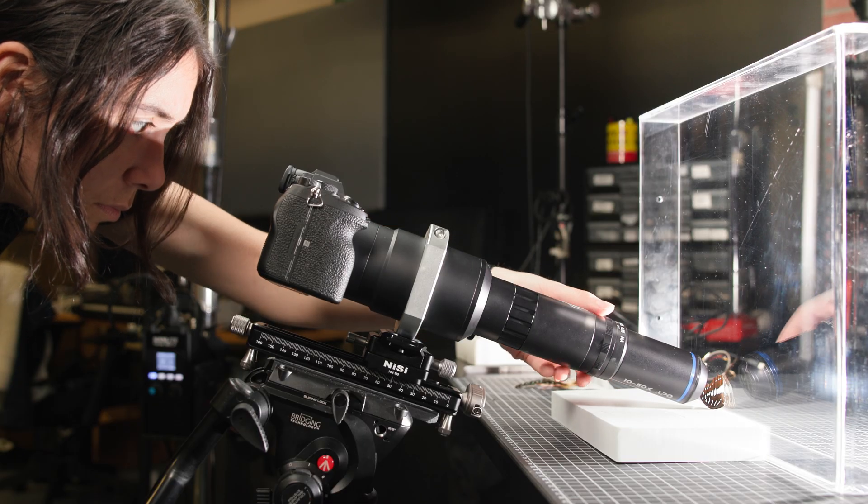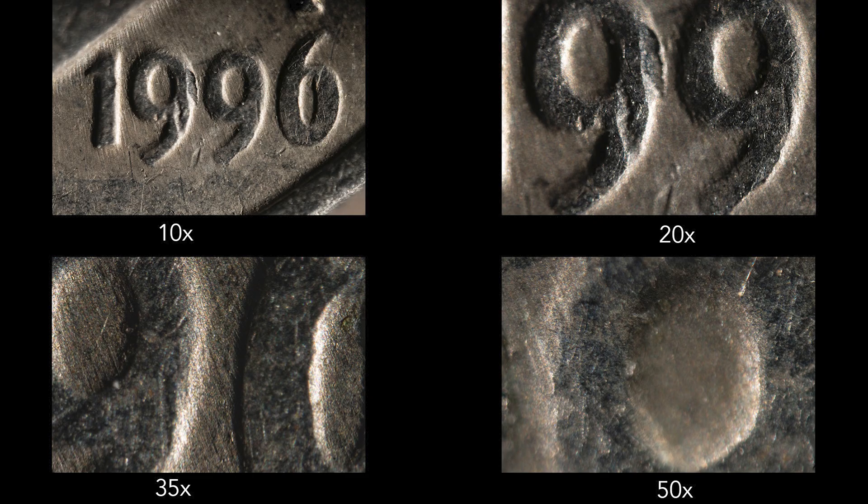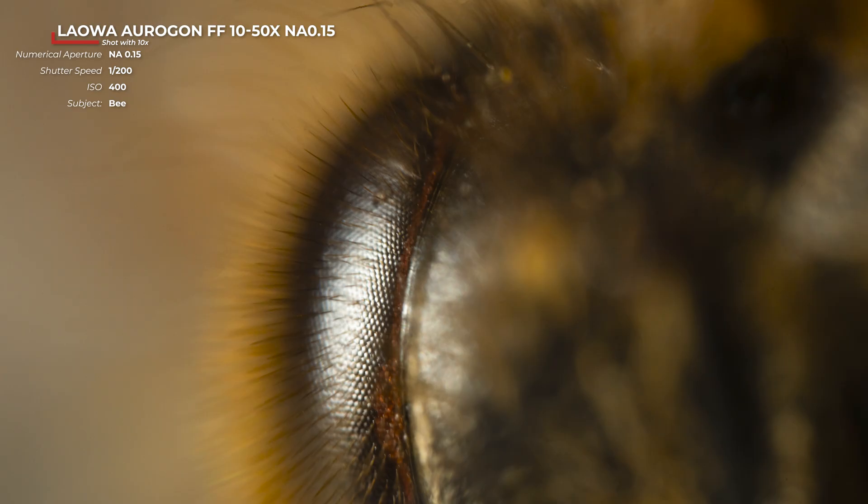Now that we're all set up, let's get up close and personal with some of these bugs. We were able to get some exciting images during our shoot — it's truly spectacular to be able to view your subject this close. Here you can see the difference between 10, 20, 35, and 50x magnifications, photographing only the year on a dime. With our 50x magnification, it's so close that we can't even fit the number in frame. And our bugs here sat still long enough for a portrait, even though they didn't really have a choice.